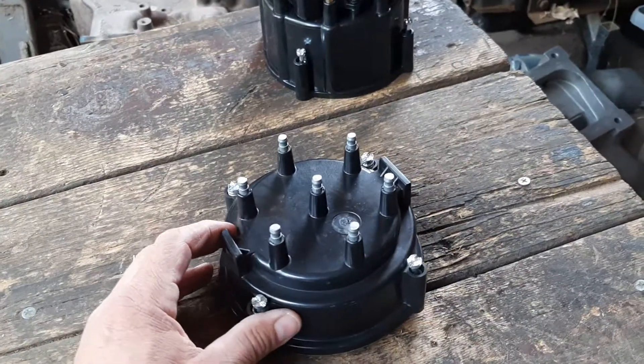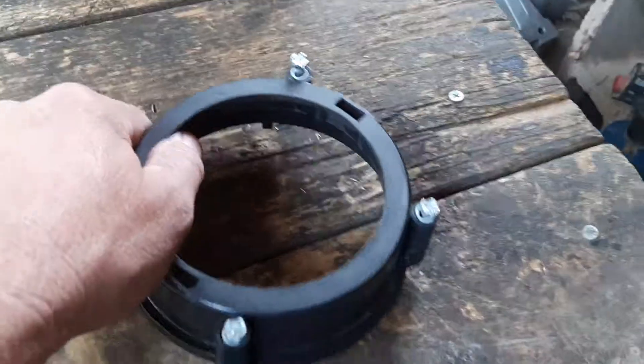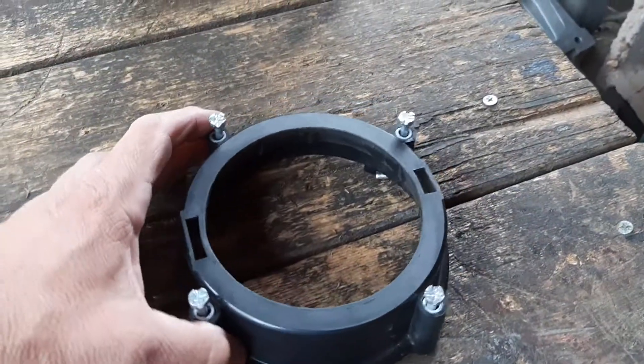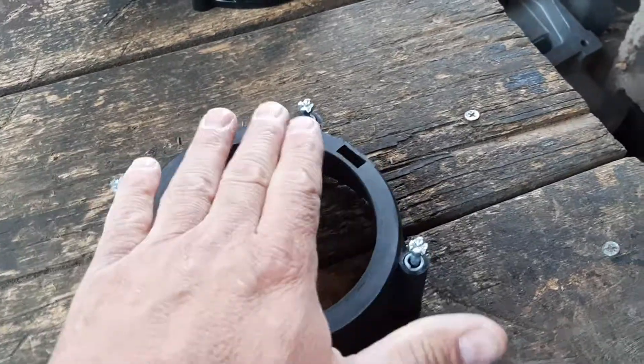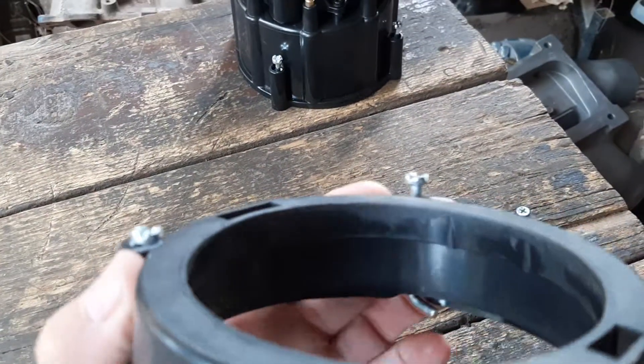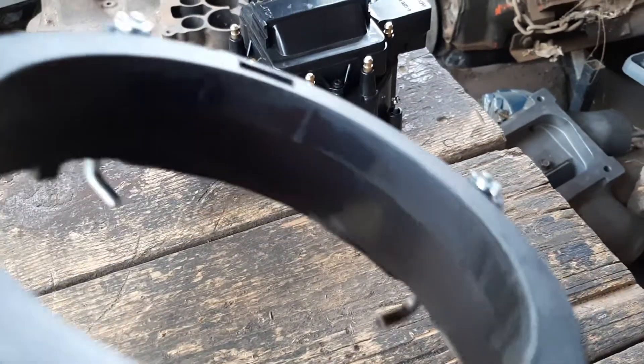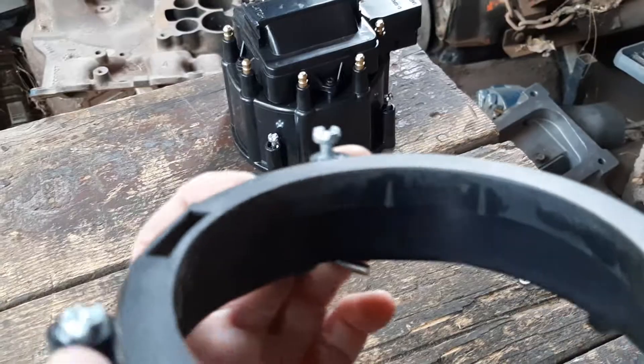What you're going to want to do is literally cut the top part off, and when you cut it off you're going to be left with a big hole. You're going to want to get a file and file it nice and flat. You're also going to want to go around with a file and trim some of the ribbing that was sticking out.